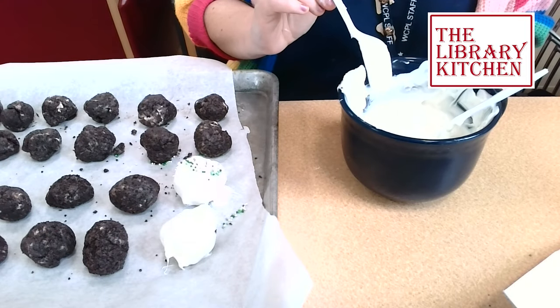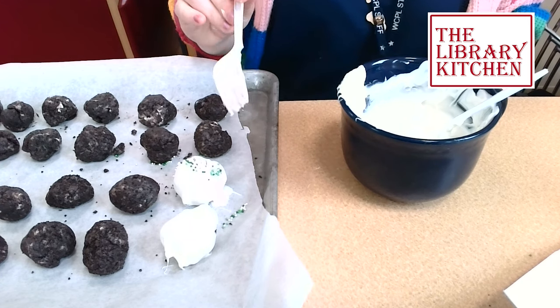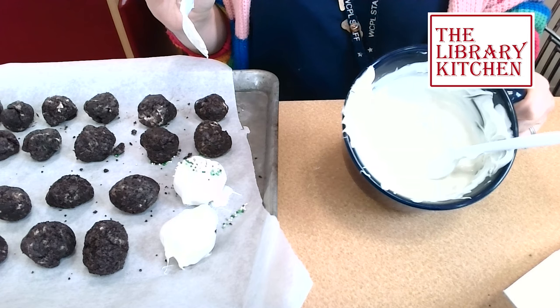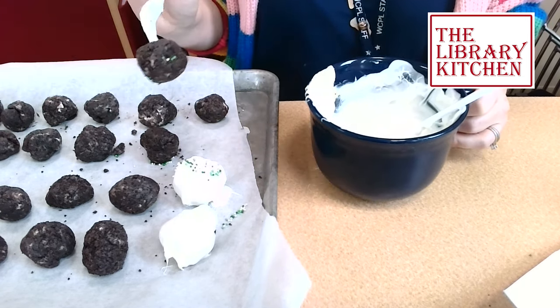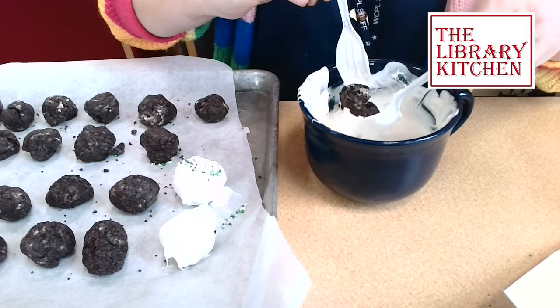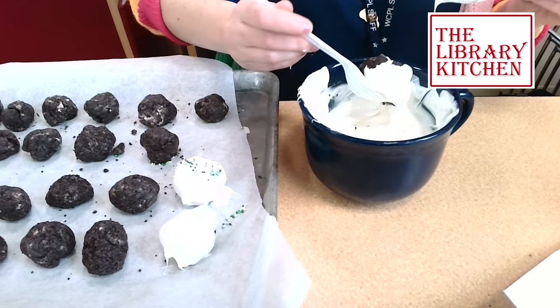I've just taken my truffles out of the freezer. I melted about 12 ounces of white chocolate and I'm going to dip them in, then shake off any extra chocolate.